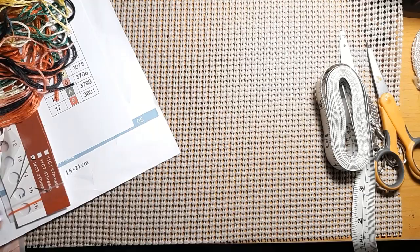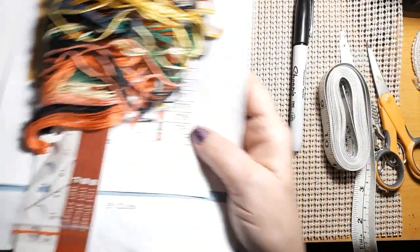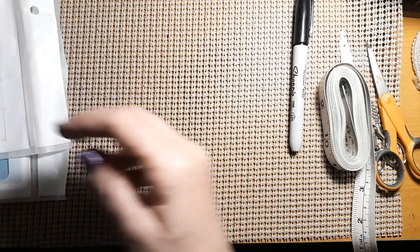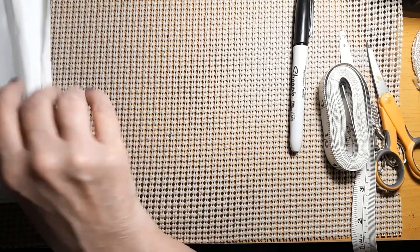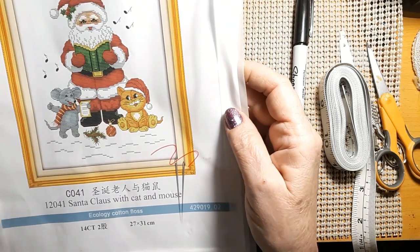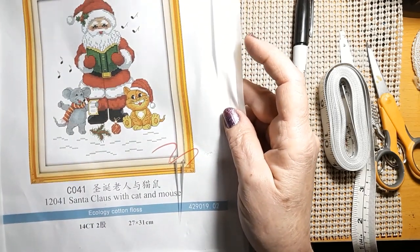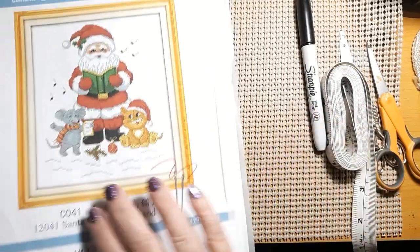I'm writing the name on the back of them just so I know, so when I go to do a video making it or whatever, I will know exactly what that is. This one is called Santa Claus with Cat and Mouse — isn't that cute? And it's a 14-count as well. It comes in a nice Joy Sunday resealable bag.